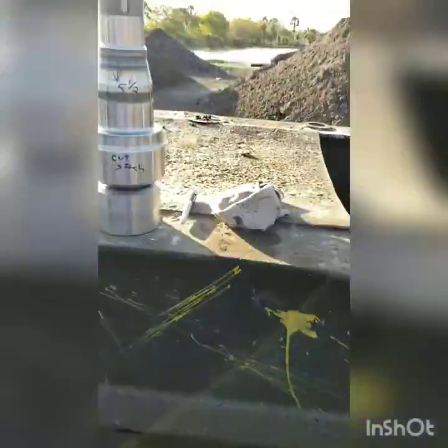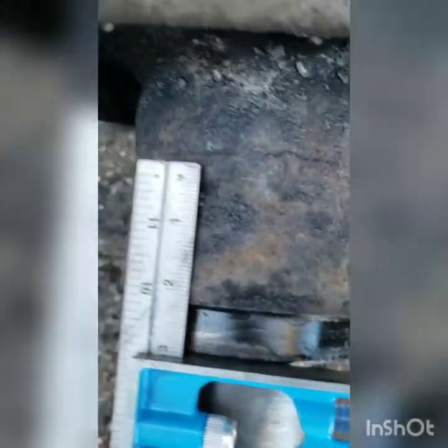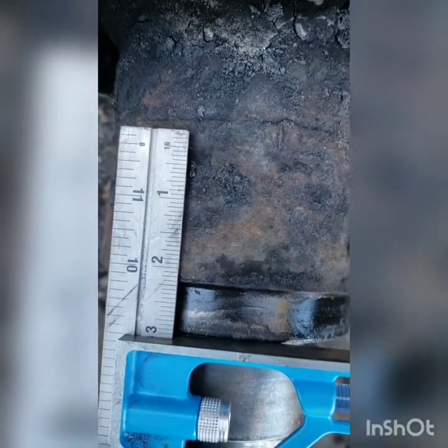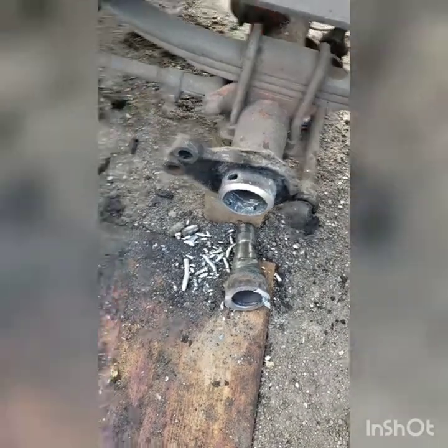We're taking some basic measurements of the new spindle versus the old spindle. We're going to come in here and cut this one off right at three inches, which is going to be the center of this weld right here. I'll bring you back after that's done. All right, we've cut our axle off and made our inside measurement.